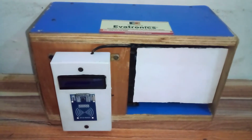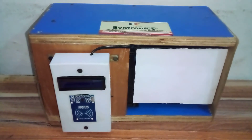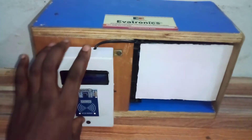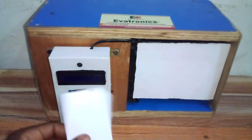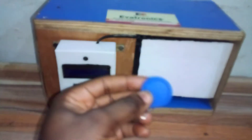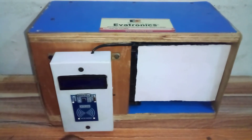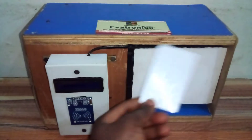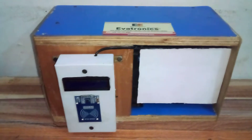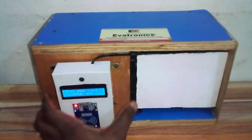Hello, at Evatronics today we want to demonstrate how this smart RFID-based ticketing system works. This device can be installed on any bus, enabling passengers to use an RFID card or RFID tag to make payments and also to open the door. If you don't have money on the card, you cannot open the door, but if you do, payment is deducted from it.